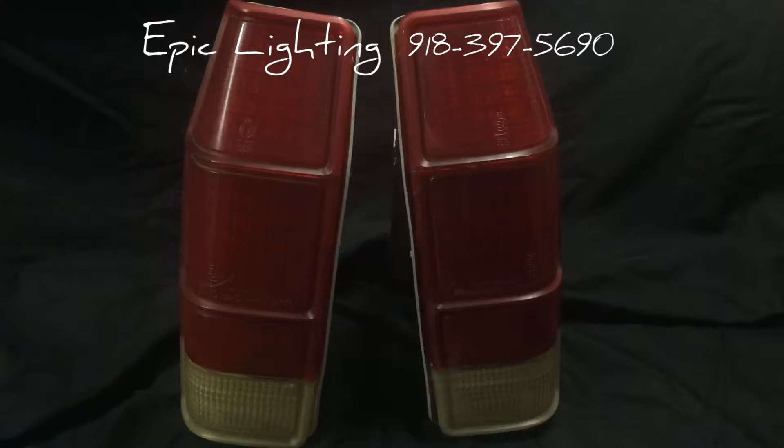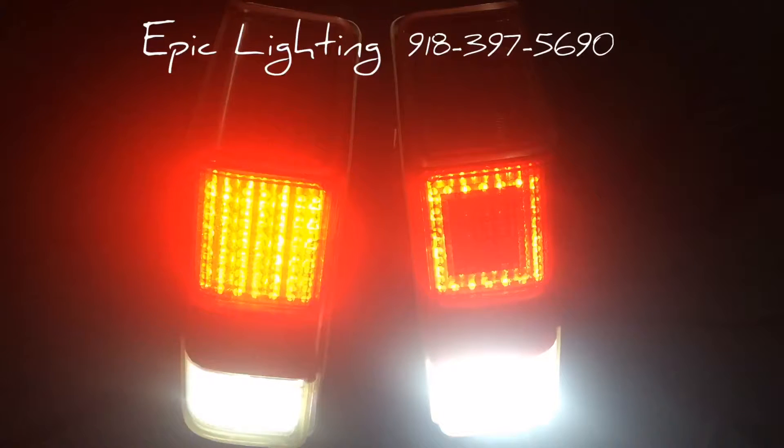We'll go ahead and show you the first portion here. A little bit more focus on that right side reverse light there, but what you're seeing is reverse lights, brake lights, and running lights. At the bottom of course you see the reverse lights — those are LED boards as well.